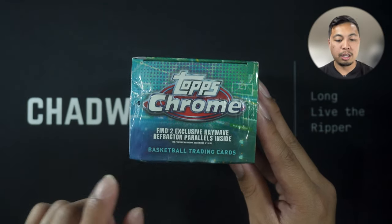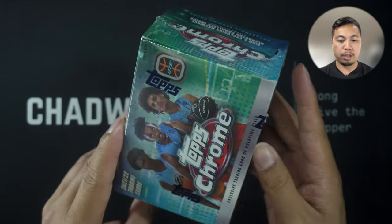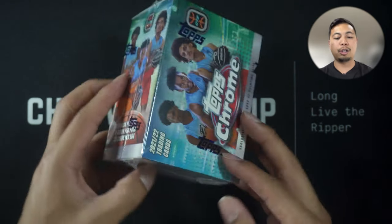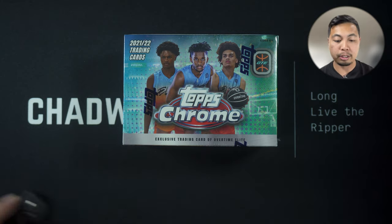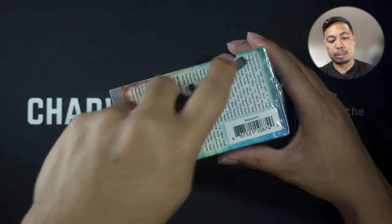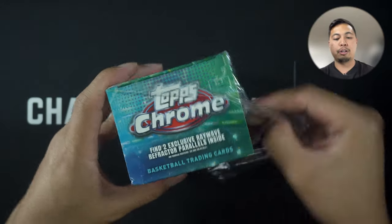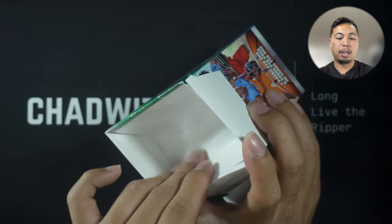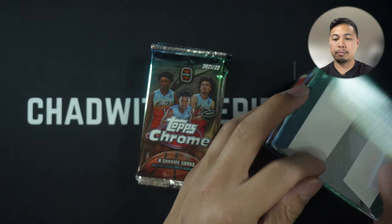You get two exclusive Ray Wave refractors, seven packs per box, four cards per pack — so 28 cards per box. I'm gonna rip right into this, and as always at the end I'll give my assessment: rip or skip. I want to say I've never been as blind going into a product — no preconceived notions, no biases. So my rip or skip at the end is going to be an impartial one. Here we go, Topps Chrome Basketball!